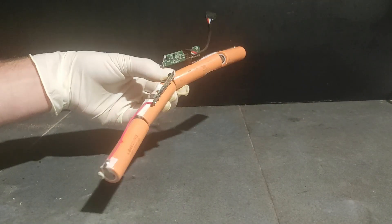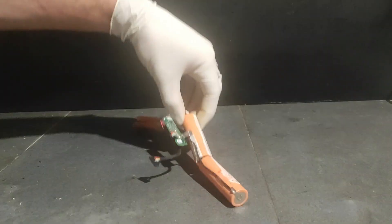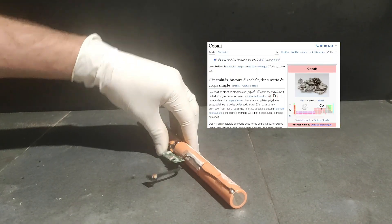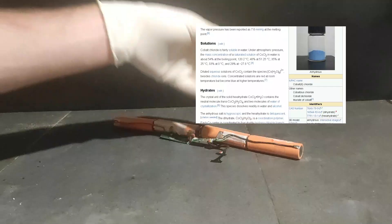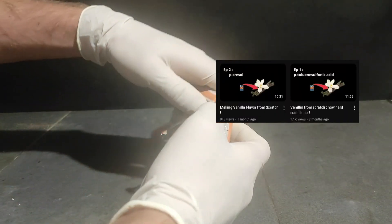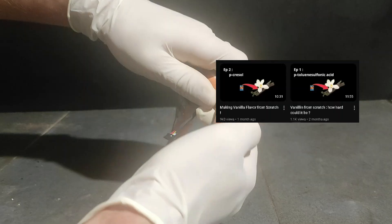This is a pack of lithium batteries that I took off a Nord laptop. It doesn't look like much, but from them you can actually extract quite a few chemicals. The one I'm after today is called cobalt, and we're gonna extract it in the form of its salt, which is called cobalt chloride. I need it for another project, which is making vanillin from scratch, but that's not the topic of this video.